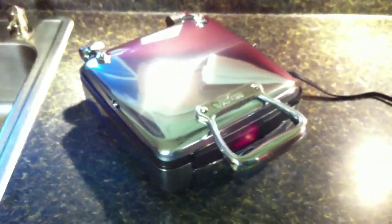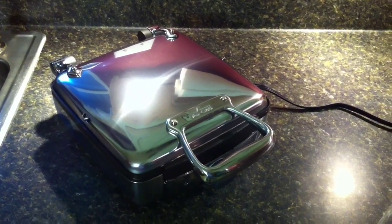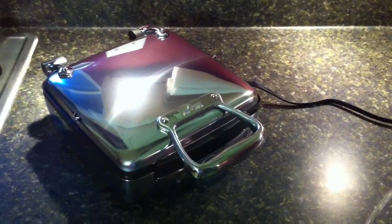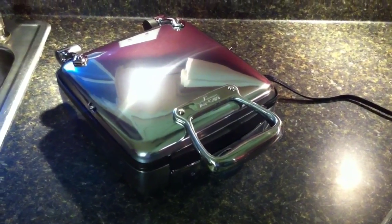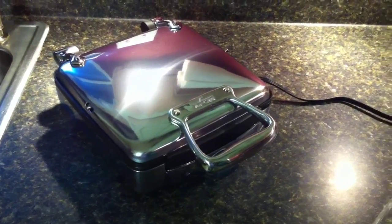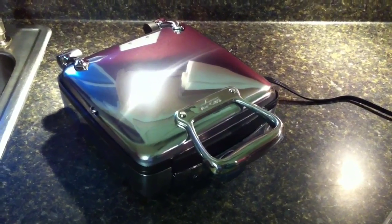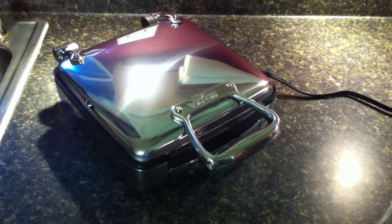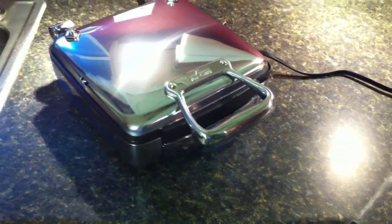I know some other companies are out there — Breville makes one of the other top Belgian waffle makers. I opted against that one; it was about the same price, actually slightly more, because it was too computerized. I figured that the more computerization you have, the more risk you have for it to go out. If the screen goes out or something in the electronics fails, then you have a waffle maker that cost you $250 that doesn't work anymore.